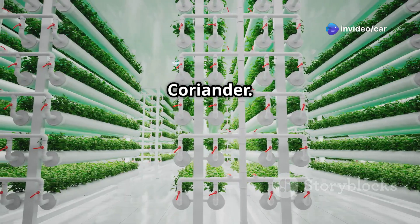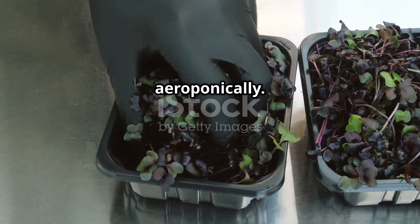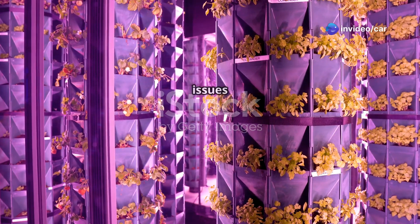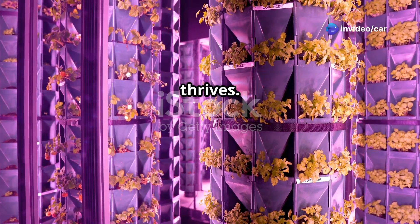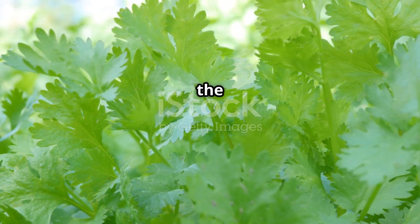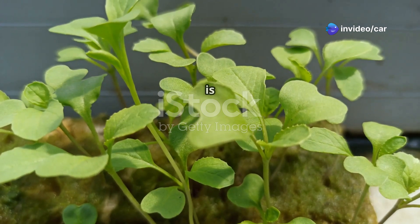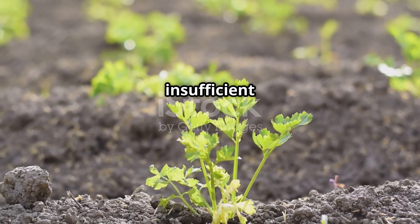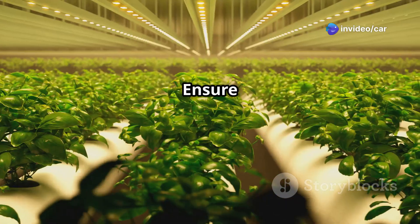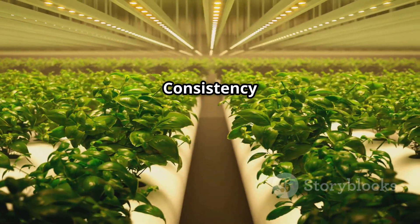Even with the best care, problems can occasionally arise when growing coriander hydroponically or aeroponically. Yellowing leaves could indicate a nutrient deficiency, especially nitrogen — increase the strength of your nutrient solution or adjust the NPK ratio. Slow growth can be caused by insufficient lighting, low temperatures, or a nutrient imbalance. Ensure your plants are receiving adequate light, maintain a consistent temperature, and check the nutrient solution regularly.